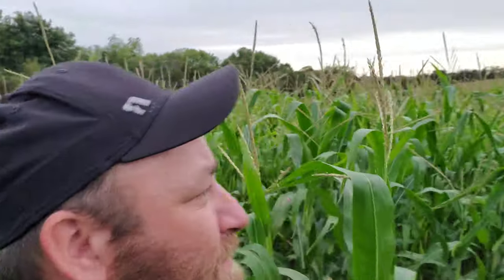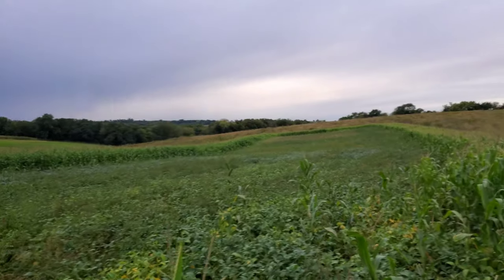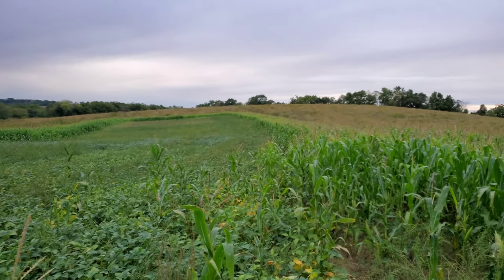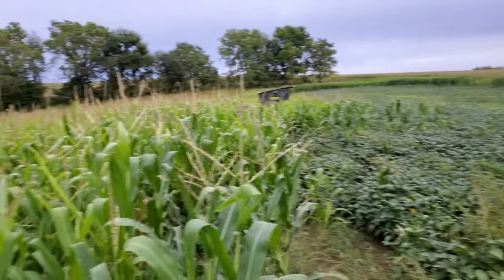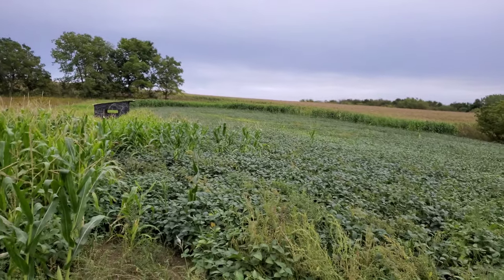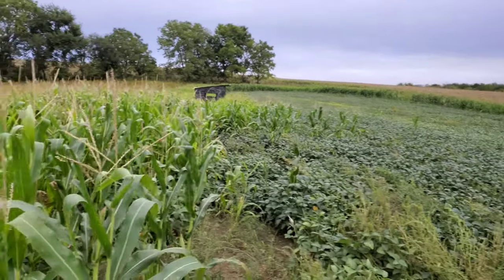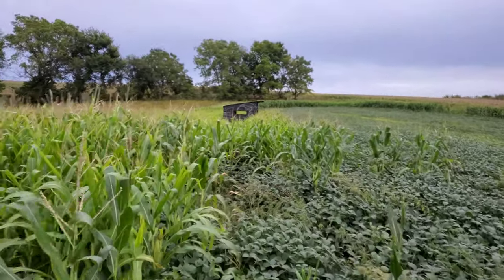It's probably as tall as me here with the tassel on it, so it's not super tall, but it's doing what it's supposed to do — and that's real corn. I think it's a successful turnout. Wish I would have started it earlier, like I said, but not bad. Let me know what y'all think. Broadcasting corn — check. Broadcasting beans — check, yeah for sure.